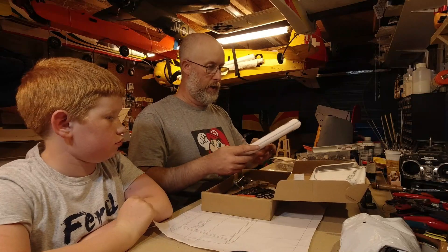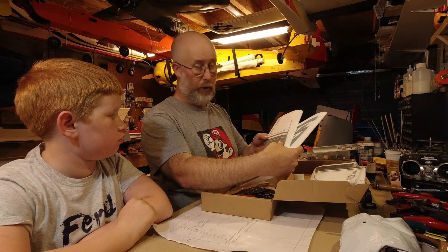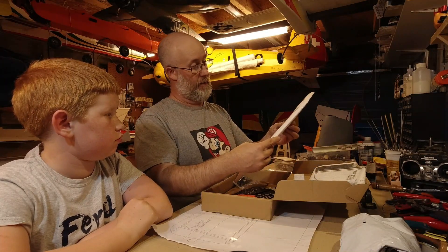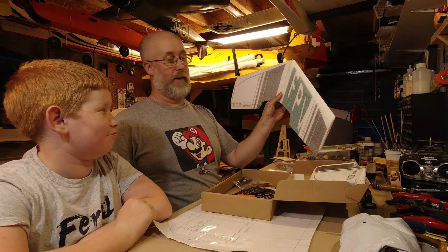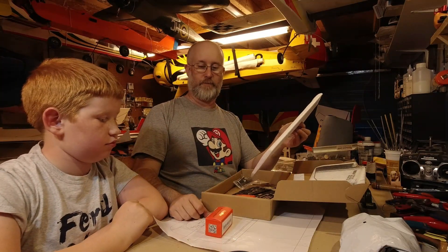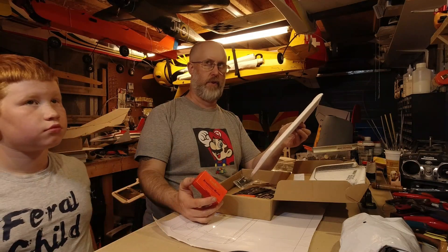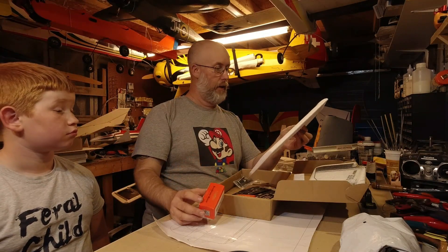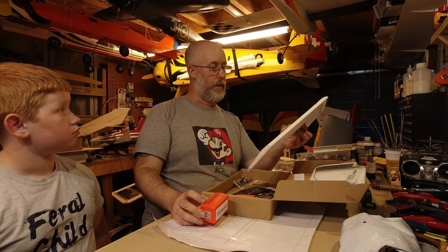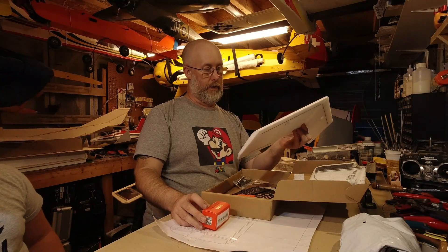This is called the BB 490 - B as in bumblebee, 490 as in 490 millimeter wingspan. That is a proper fly-in-the-back-garden thing, isn't it! The other thing that came separately - you might have seen it in the previous video - there's a motor for it. It's a 1306 at 2400kv or 3000kv, and with a five-inch-ish prop this is going to go like the clappers.